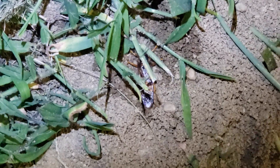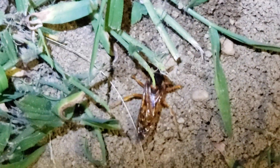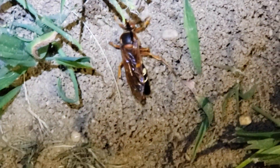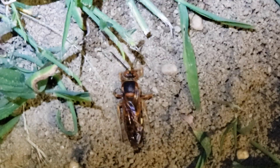What you're looking at here is a cicada killer wasp digging its burrow. Cicada killer wasps usually look for areas in full sunlight near trees where cicadas live. When digging their burrows, they cause unsightly damage to flower beds and lawns.